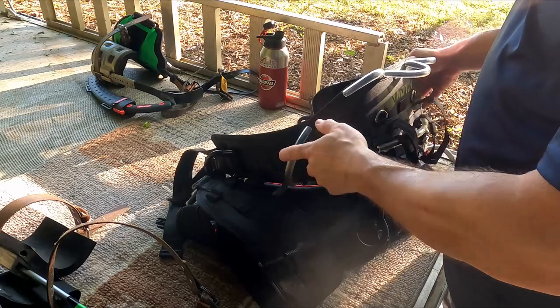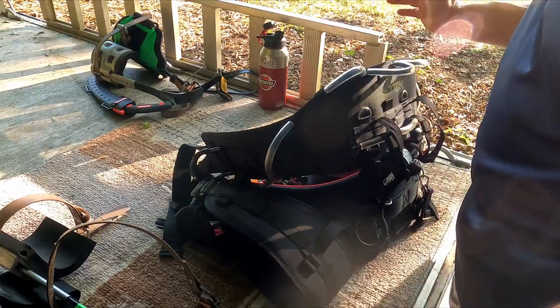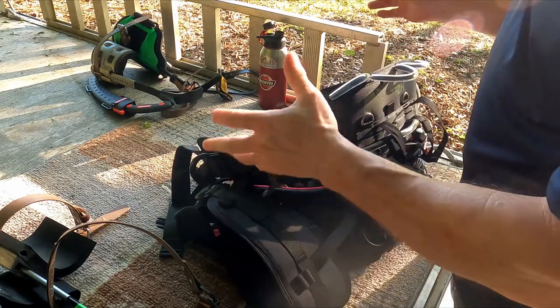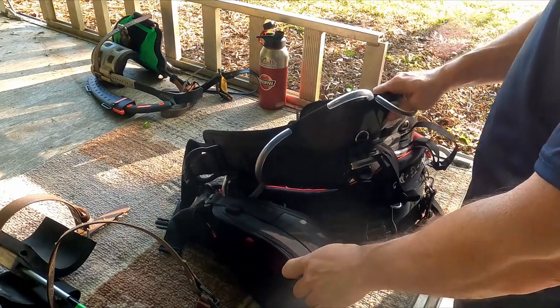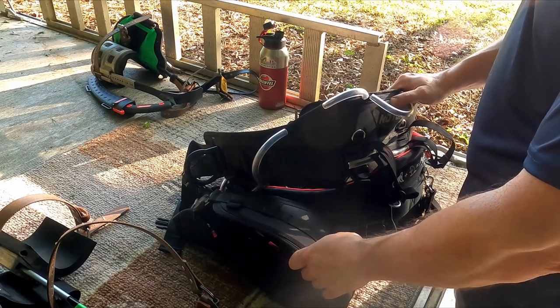Boom Up Engineering here. I thought I'd talk a little more about tree climbing equipment. Someday I'll eventually get more into what Boom Up Engineering is — crane and rigging type work — but for now I'm learning how to climb, and I thought some of this information would be useful for beginner climbers such as myself.